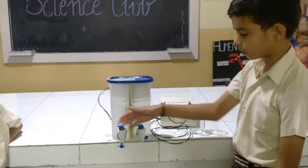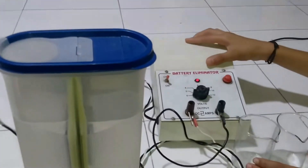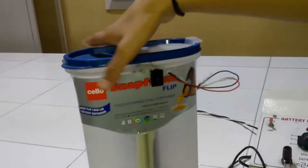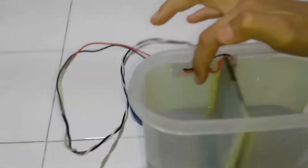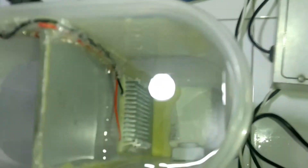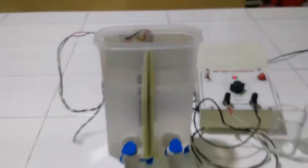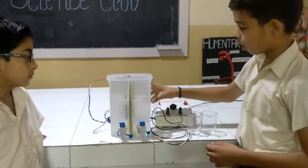This will dispense hot water and the other will dispense cold water. This is connected to a 2-amp battery. There is a switch to switch it on and off. These are the two heat sinks — this is the hot heat sink and this is the cold heat sink.